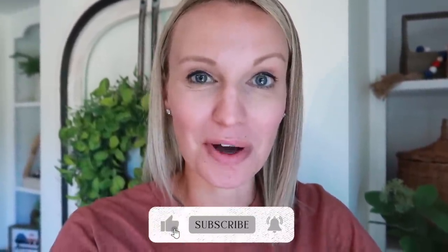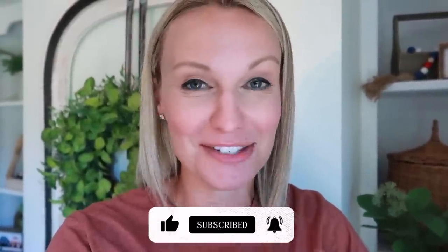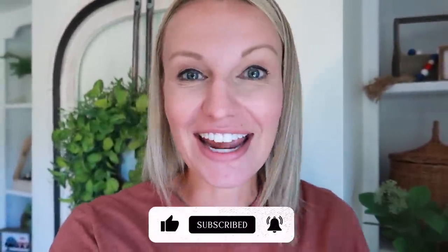That is going to be it for today's summer dough bowl decorating. Thumbs up as always if you enjoyed it. Comment below and let me know which bowl was your favorite — I can't decide, but I kind of really love the baseball one, I'm super surprised by that. Thank you so much for watching, and I'll see you in the next one. Bye!